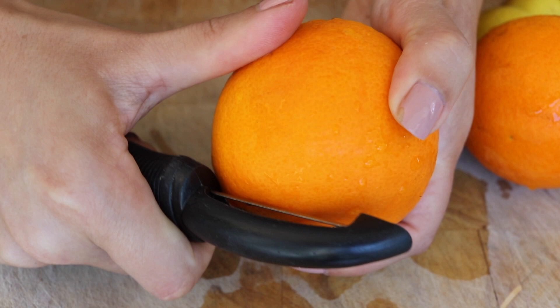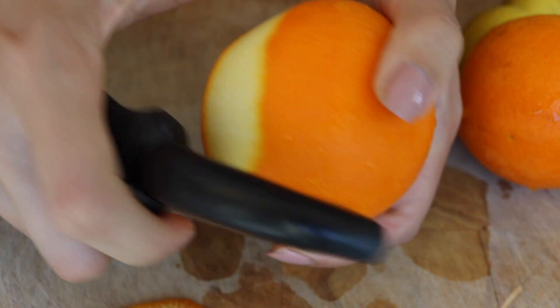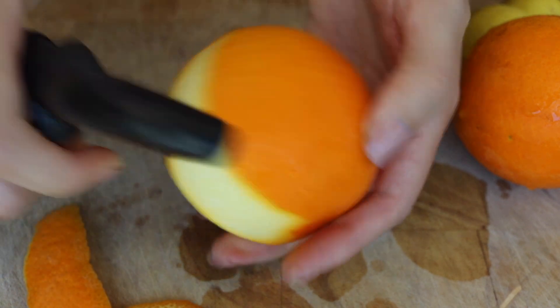You're also going to need both orange and lemon peels. Get about one to two oranges and one to two lemons, and using a potato peeler or a sharp knife, just peel as much as you can from each fruit.